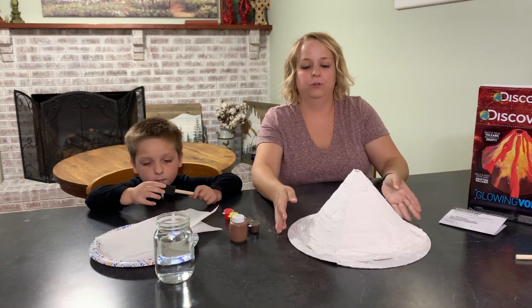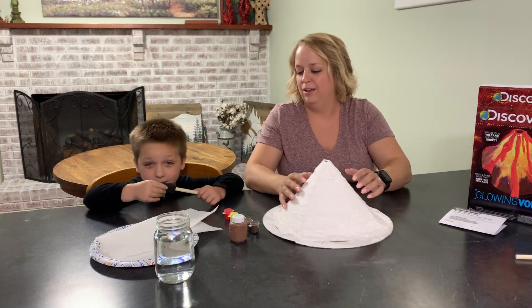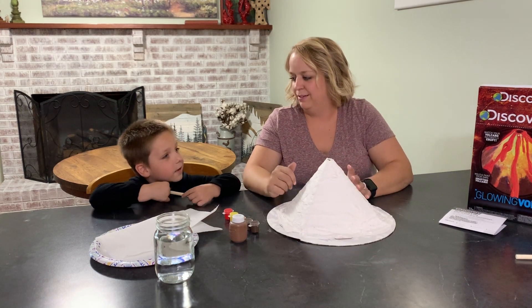All right, this dried overnight and it looks good — hard! Are you ready to paint it? Paint it!